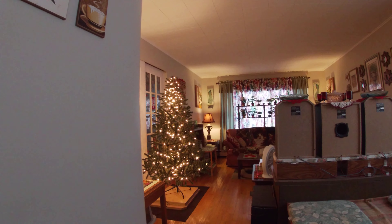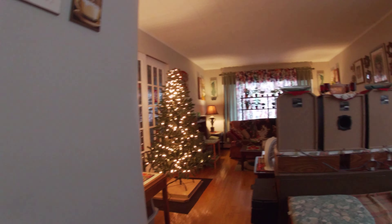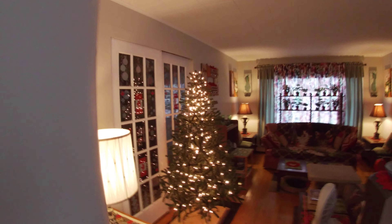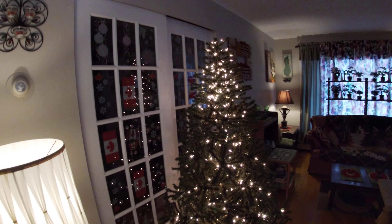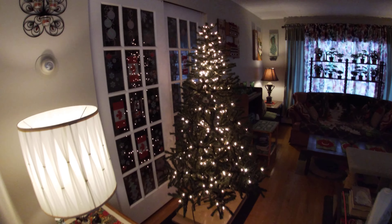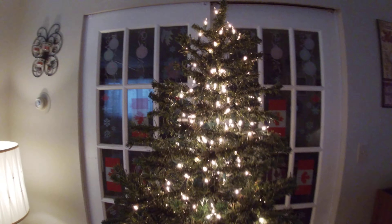I just wanted to make a quick little video of the tree with just the electric lights on. I think when I first started decorating it a few months back, I may have started to show the tree like that with just the electric lights on.